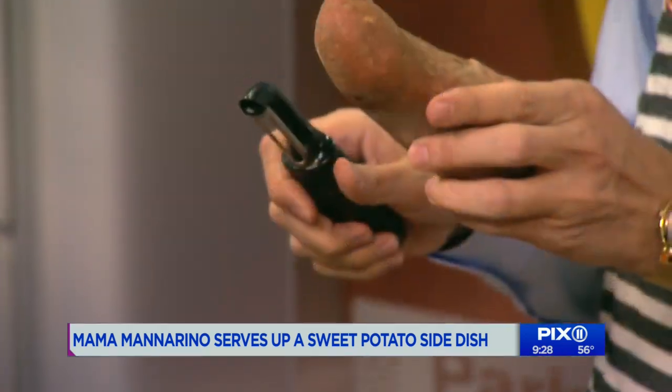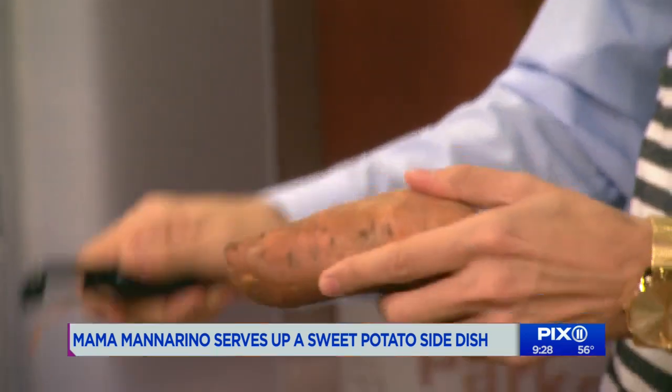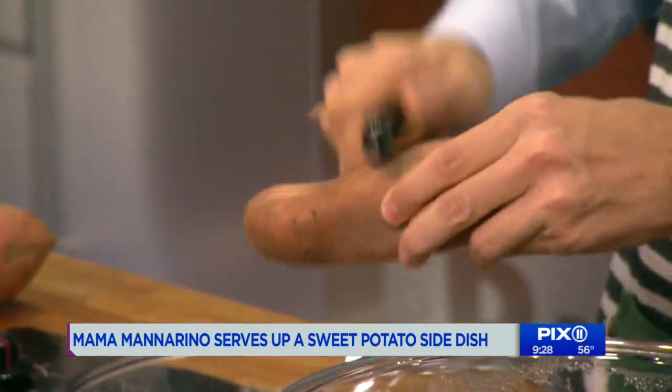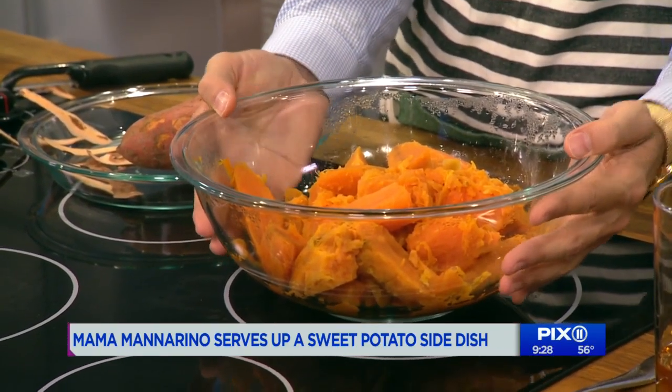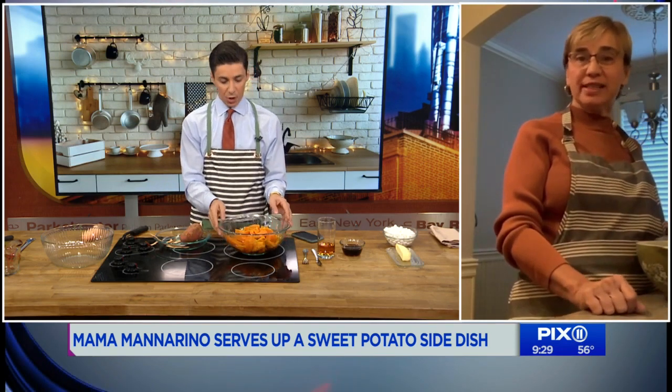The key is you need a lot of potatoes — five pounds at least. Now, do you peel them before you boil them? No, no, no. You boil them with the skins on. We did this this morning and the guys in the studio were telling me that we don't. You boil them with the skins on, and then after they're cooked, they're a little hot but they peel right off with your fingertips.